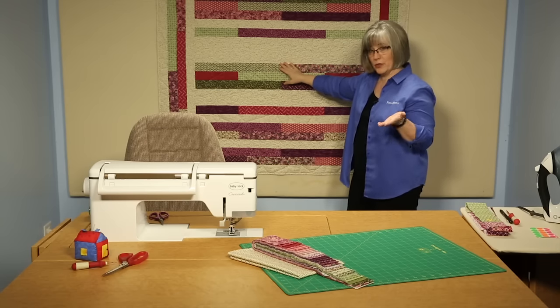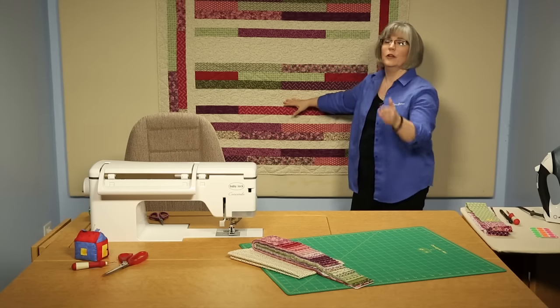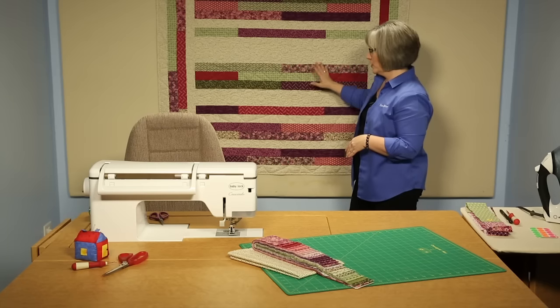Remember to press as you go. Don't try to add a bunch of rows and go iron later — get up, go to the iron, set your seam, and press open, because that step is vital to keeping it straight as well.